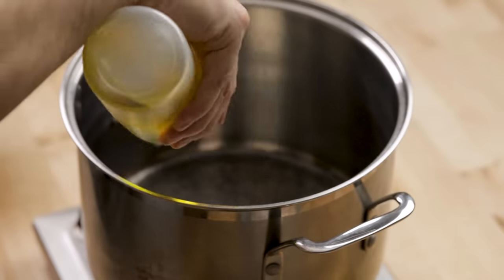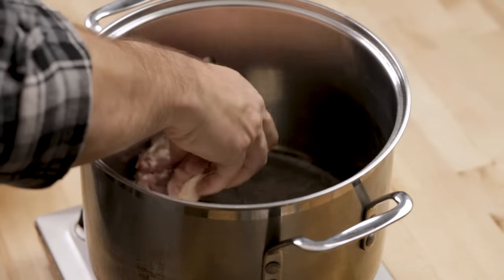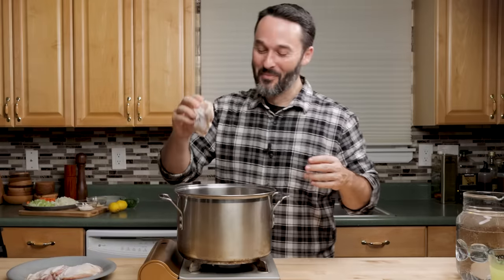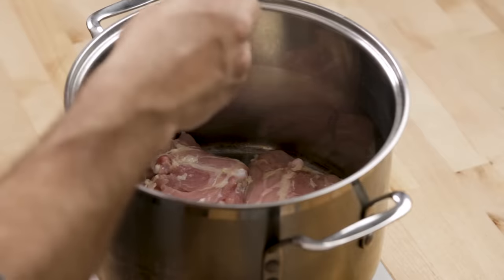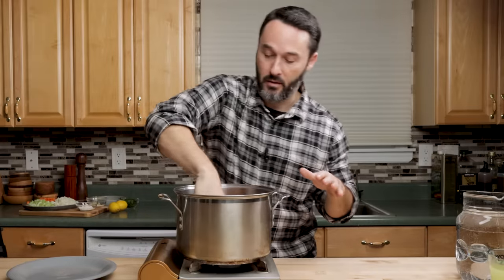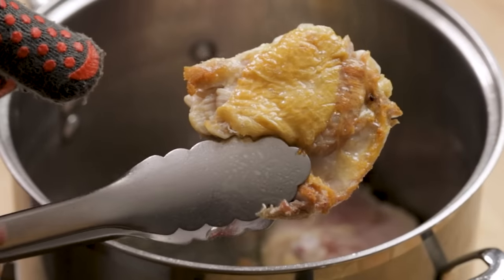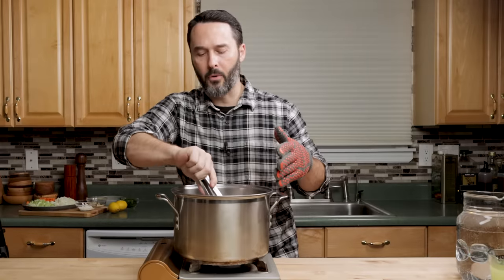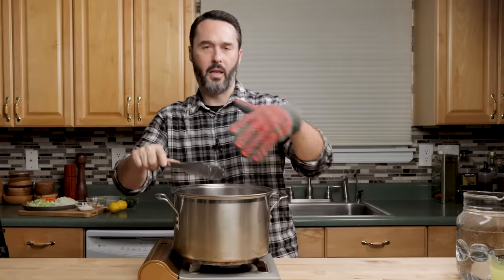Put a couple tablespoons of olive oil in — you don't need a lot. Normally you don't want to crowd your pan, and I don't recommend it, but I'm going to squeeze them in there. Let them sear about five minutes on the skin side, then cook them on the other side. You want a little bit of color — kind of a golden color — then just flip them over to get a little bit more flavor on the other side. Then we'll get our liquid in.